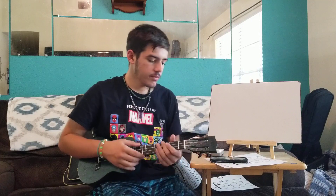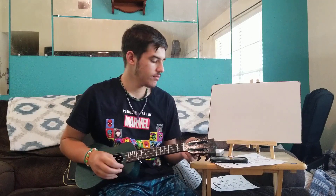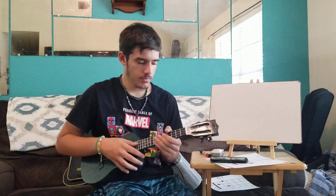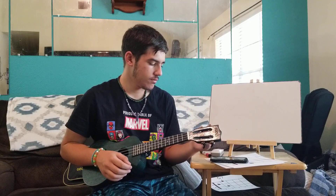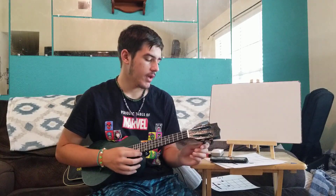Okay, so just as a review of all the strings: the string closest to you is G. The next one after that is C, then E, and then A.